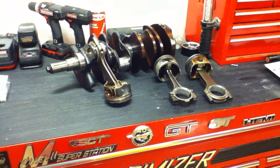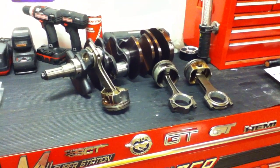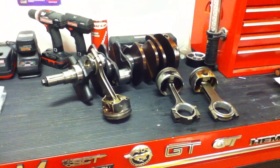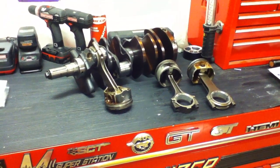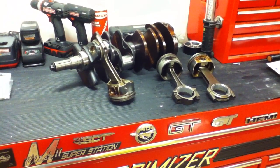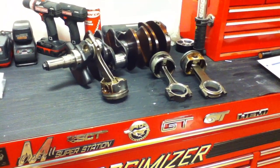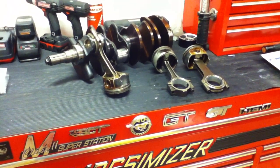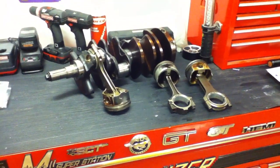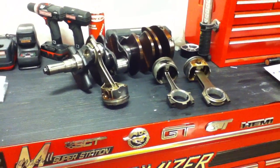These modular engines — the name 'modular,' even though these engines have a lot of interchangeable parts with their different variants, that's actually not where the term modular came from. It actually came from Ford's tooling process, where they would set up the machine work to build different engines. That was the modular part — they could change out different machines for their tooling and set up different engines within hours, where in the past it would take days, weeks, or even months. So the modular term actually comes from how the engine is made, not the components, though a lot of the engine parts are interchangeable.